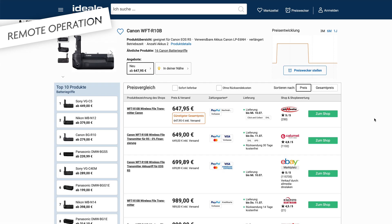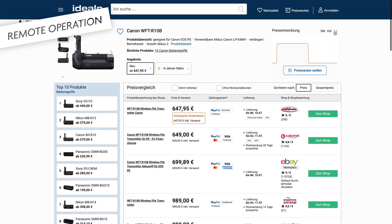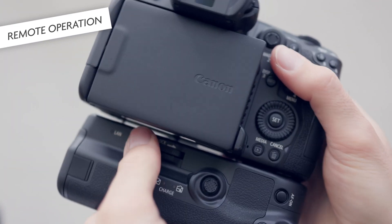Since the i5c is, I think, aimed at solo filmmakers, controlling the camera — or maybe multiple ones — should have been a built-in feature. However, the WFT-R10 has received a significant price drop recently, at least in Germany. Or maybe you can get a used one, and if you do — oh my god — for me this really completes the i5c.